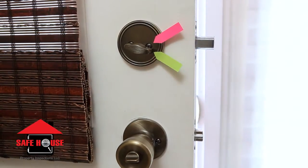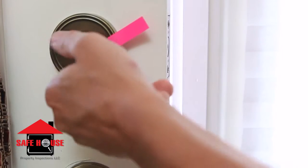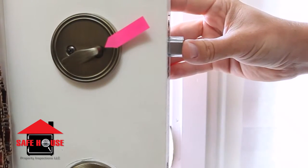If the twist knob is able to go further than the marking, then the deadbolt may be easily pushed back into the fully unlocked position.